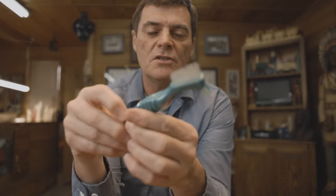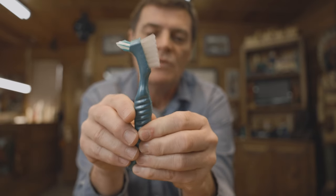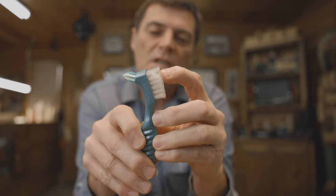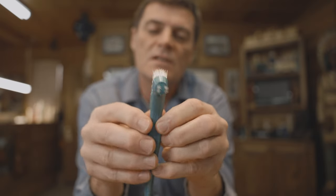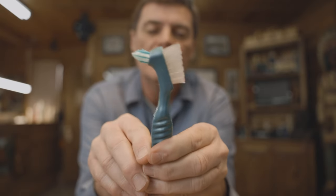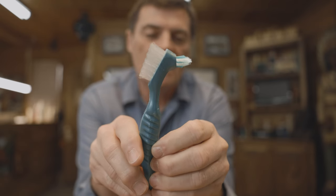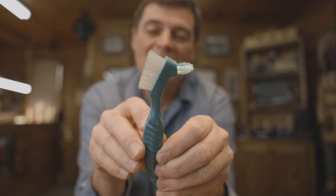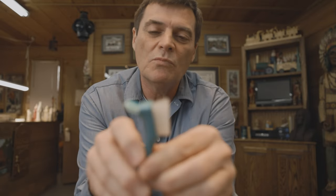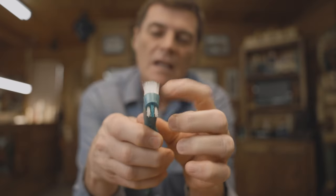Here is an unusual tool that I believe every woodcarver ought to have in their toolbox — a denture brush. It's very stiff and it gets into cracks and crevices and gets rid of those fuzzies and little pieces of wood that get hung up in there. I use it every time I carve; sometimes it does better than a knife at getting in there and cleaning things out. So have some type of denture brush or stiff brush that you can use to clean out those little cracks and crevices.